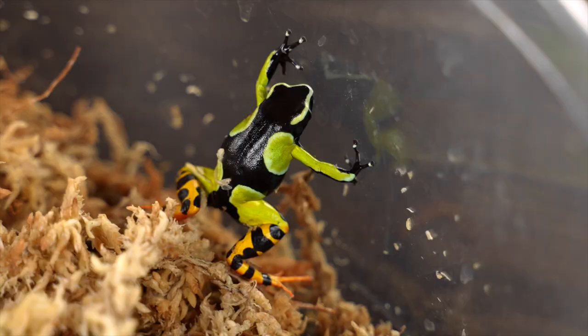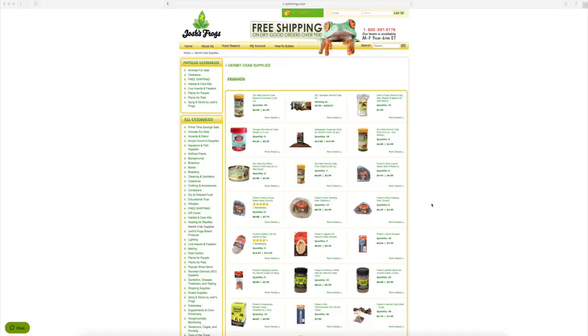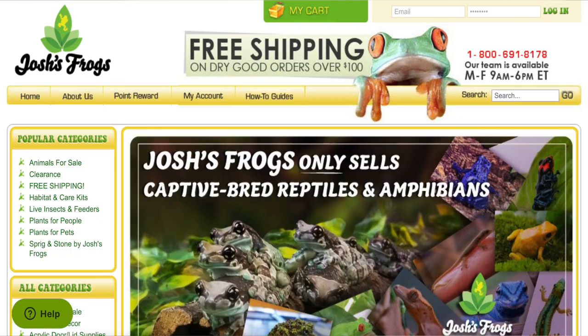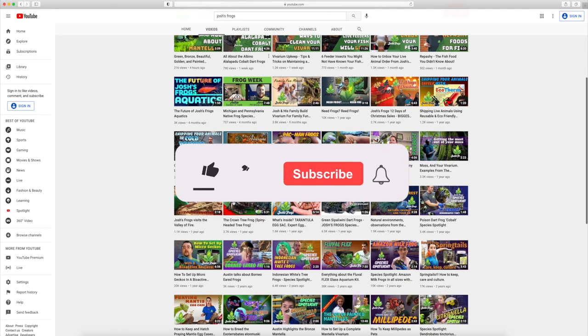Thanks so much for watching this video. Here at Josh's Frogs, bringing nature to your doorstep is more than just our mission — it's our passion. We want you to have the most successful experience possible, and we'll be here for you before, during, and after your purchase, whether that's with our captive-bred animals, plants, insects, or the wide variety of care products on our website. You always have access to our dedicated customer service team, on-site nature experts, hundreds of free articles via our blog, and many more videos here on our YouTube channel. So be sure to subscribe. Just shoot us an email or give us a call — find all of this at joshsfrogs.com. Thanks again and see you next time.